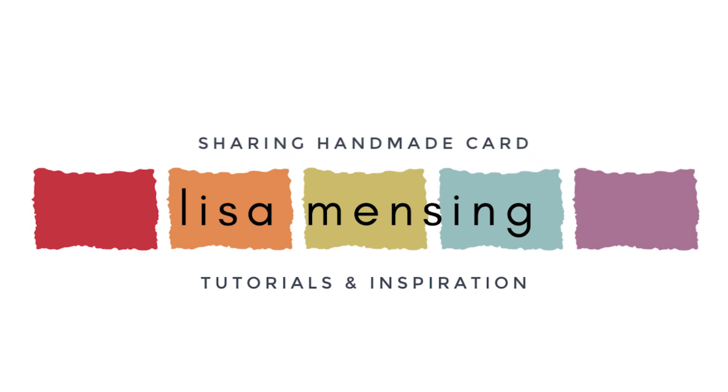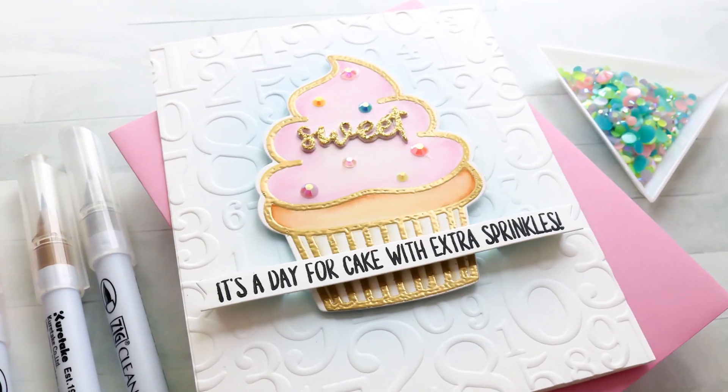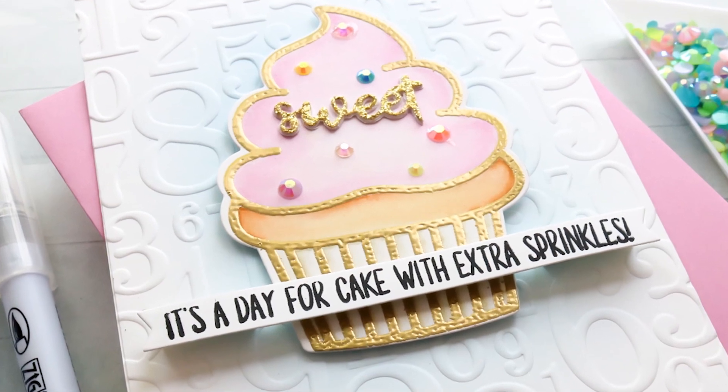Hi and welcome! Lisa here for Trinity Stamps. Thanks for joining me for another card video. Today I'm sharing a very quick and simple birthday card using the Sweet Surprise Stamps and coordinating dies.